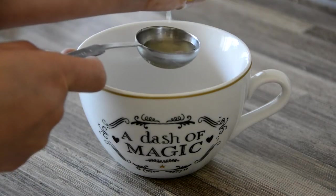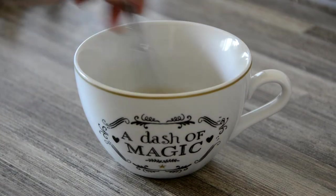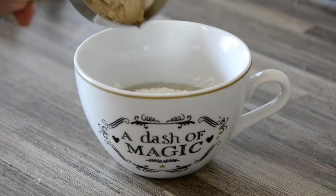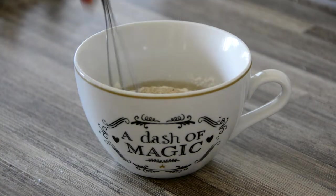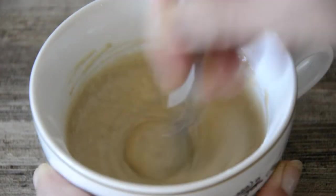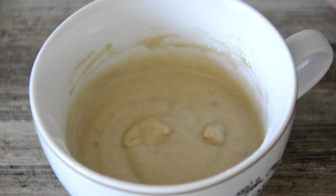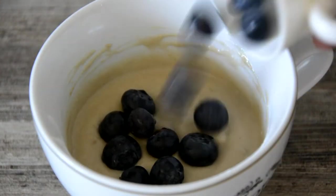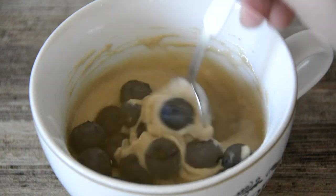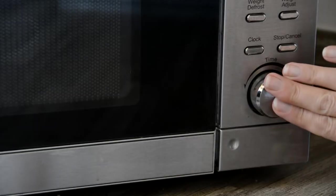Briskly whisk the liquid before adding in 4 tablespoons of self-raising low-FODMAP flour and 1 tablespoon of protein powder. Whisk thoroughly to incorporate the flour and form a thick, smooth batter. Add in 2 tablespoons or 30 grams of fresh blueberries, reserving a few to sprinkle on top before serving. Gently fold the berries through the batter.